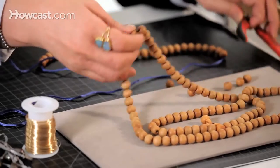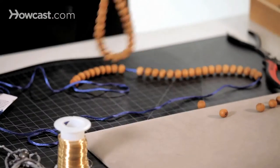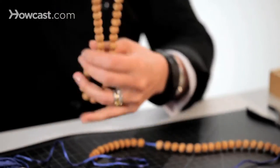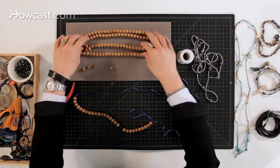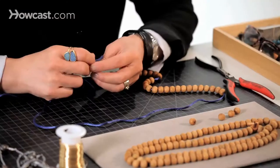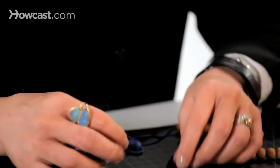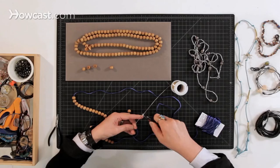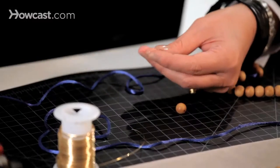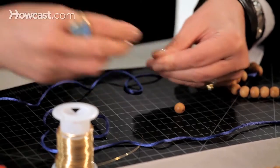I'm going to use these mala prayer beads. They are traditionally 108 beads on a strand and they look like this normally. I've already cut some open. I'm not going to be able to get the cord through the bead, so I'm going to make a needle out of any kind of wire — take about three inches and make a needle like so.